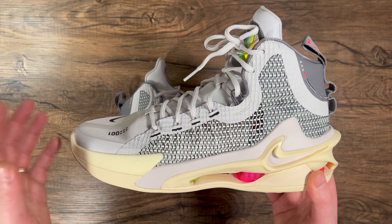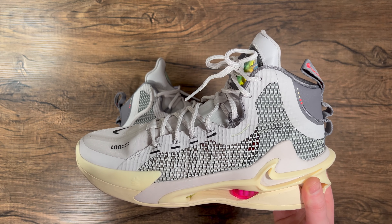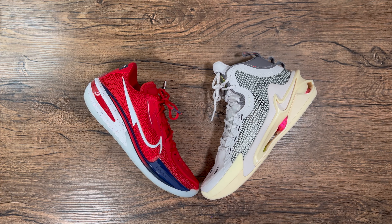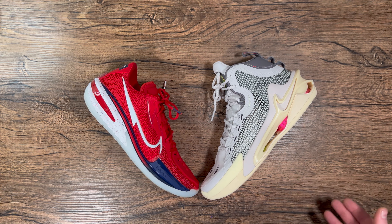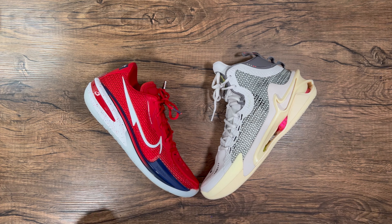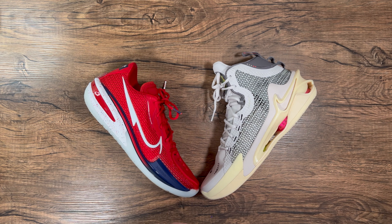I should get about six to eight hours with these this weekend. This was the shoe I was most anticipating last year and it spilled over to 2022, so I'm excited to finally have them. I also have the GT Cut and the GT Run — a full performance review is coming, and there will be a full comparison of all three models from this new Greater Than series.